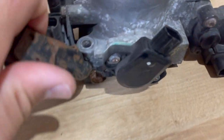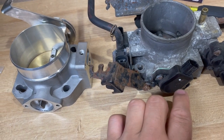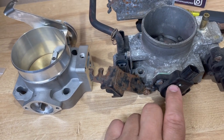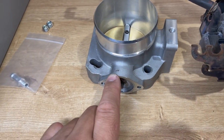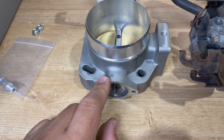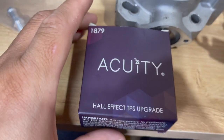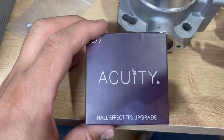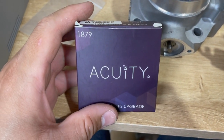Most of the time - probably like 99% of the time - the OEM TPS is no good when you put it on a different throttle body. You can try it out and see if it works, but 99% of the time I've never heard anyone being able to use it successfully.